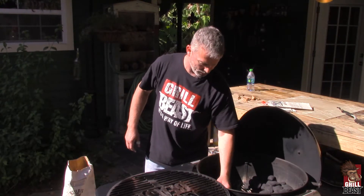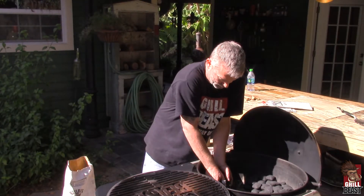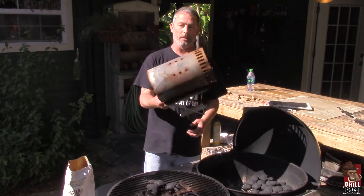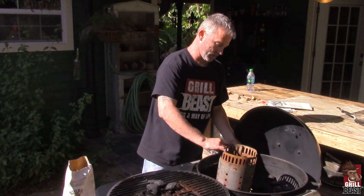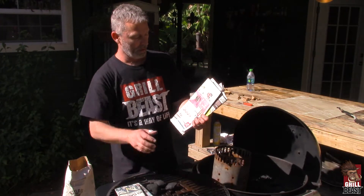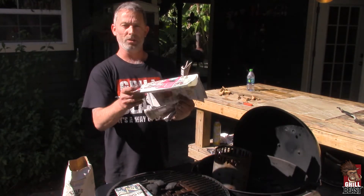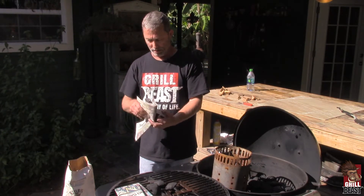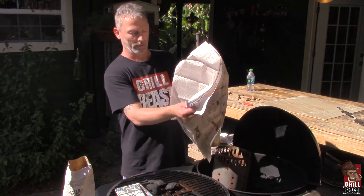You just want to light like three or four charcoals — you don't want to light a whole chimney worth. Use the shallow side of the chimney. Whenever you use newspaper to light charcoal, use the regular paper part of the newspaper. The advertisements have a lot of wax and ink in them — you don't want to use those. That is not good for your cooking fire. You want to use the regular ink; it can have some color and that's fine, just make sure it's regular paper.